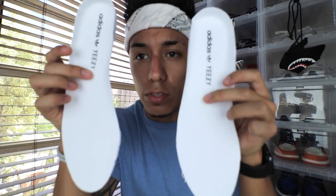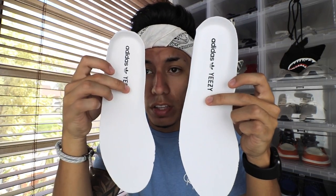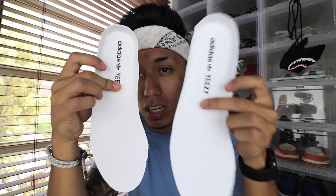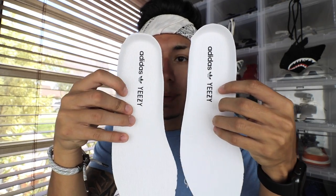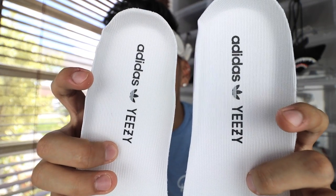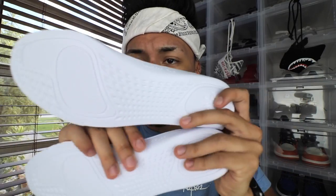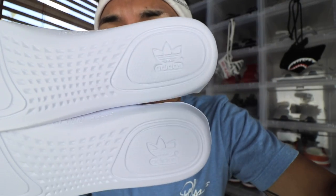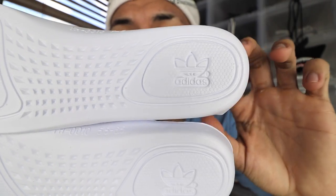Now moving on to the insoles — the real pair happens to look a little bit wider than the fake pair. The fake one looks a little bit darker, and the real one looks a lot more bright on camera. If you look at the fonts on the real pair, it does look a little bit bolder than the ones on the fake pair — it's kind of hard to notice, but if you really take a good look you can see it. Going to the heel right here, they do look identical — there's not much of a difference. Like I said, this fake is really good and it's really hard to tell.